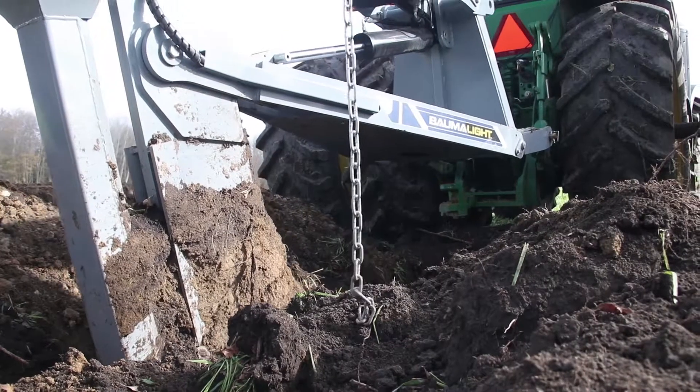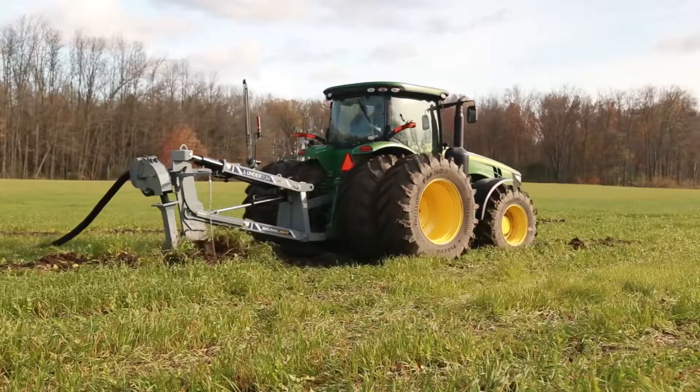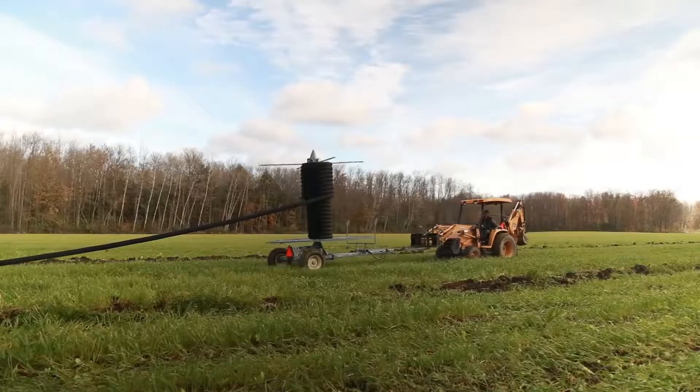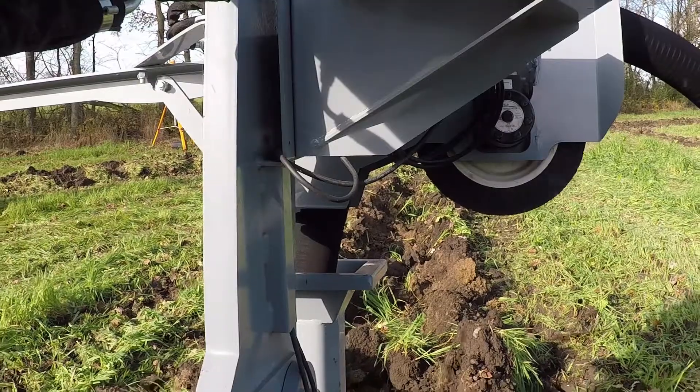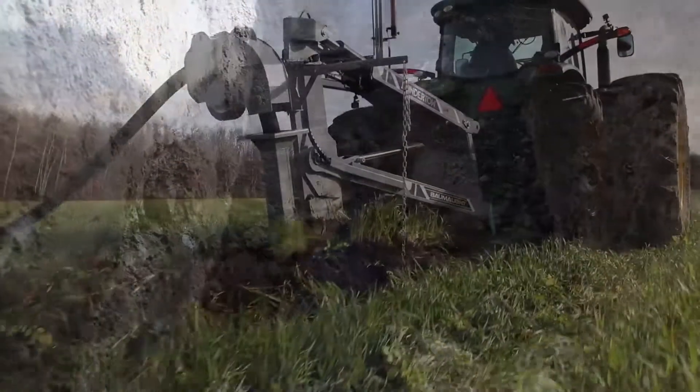The leading edge design features a double linkage that keeps pressure on your front wheels as the top link pushes back on the shank, which is made from tough, abrasion-resistant AR400 steel. For fast and economical tiling, the Undertow UPP 760 goes beneath the surface and keeps you in charge of your field's health.